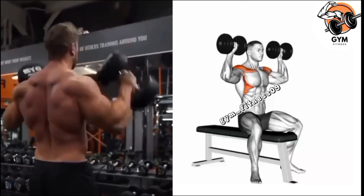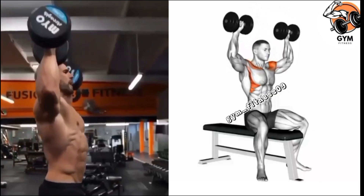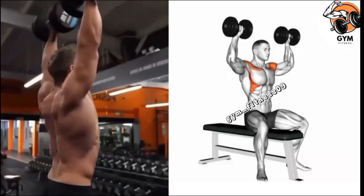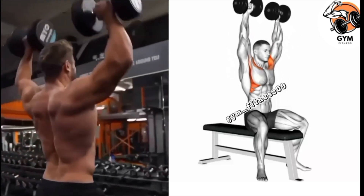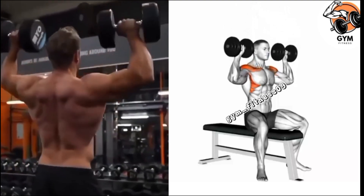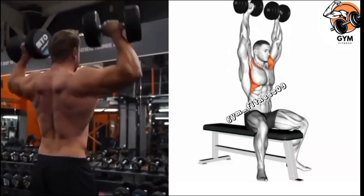Slowly lower the dumbbells back to the starting position at shoulder level and inhale during this phase. Start with a lighter weight and gradually increase the weight as you become more comfortable and stronger. Repeat for 3 to 4 sets and 10 to 12 repetitions.